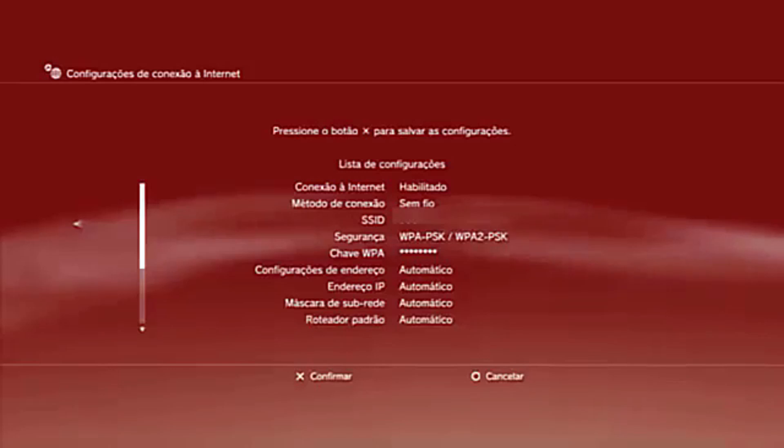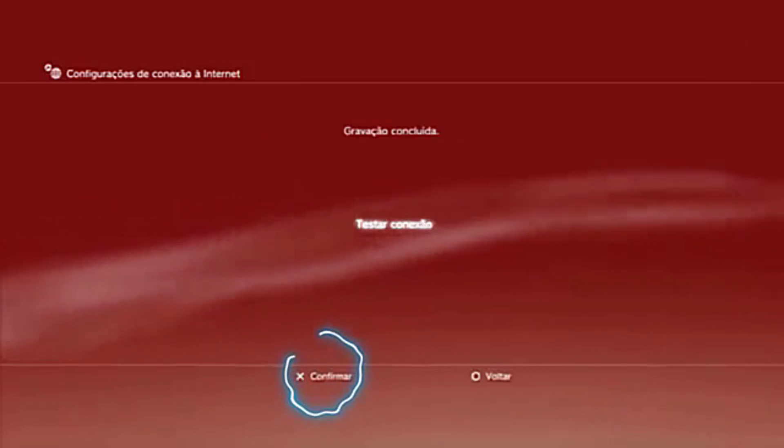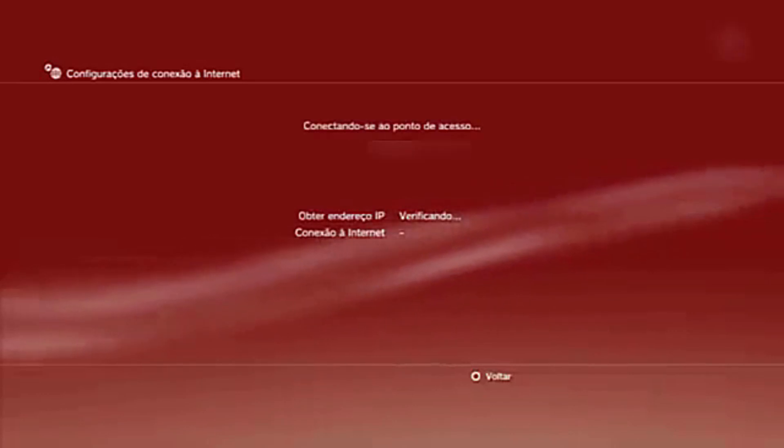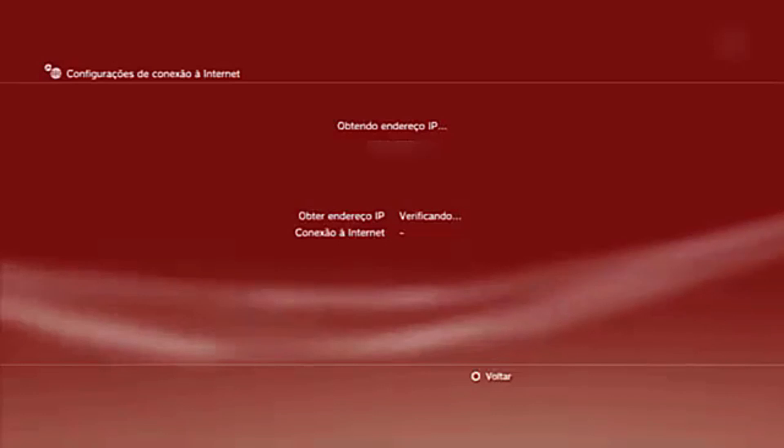Step 7. After reviewing all the settings, select Confirm. The PlayStation 3 will test the connection and, if everything is correct, it will display internet connection. Success!